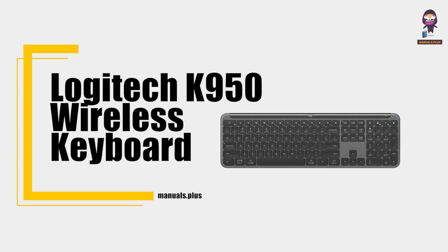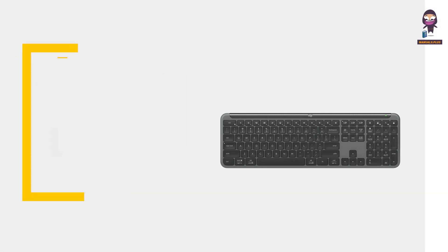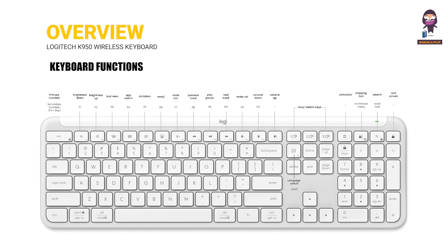Introducing the Logitech K950 Wireless Keyboard. This section provides an overview of the keyboard functions.